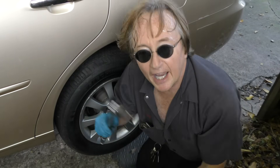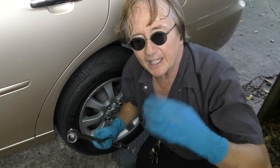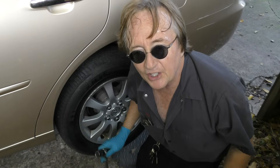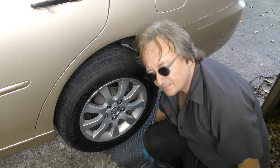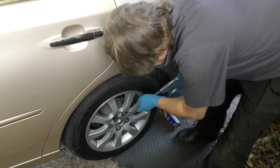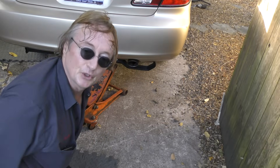We'll put this side on — and you notice I'm using the cheater bar on a socket, but I use the air gun to take them off. You don't really want to use an air gun to put them back on; you might get them too tight and then you can't get them off later. These work great for getting them nice and tight. Then once you get them snug, put the car back down on the ground and finish tightening them so they're nice and tight.